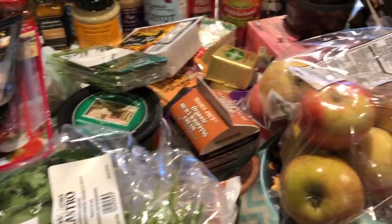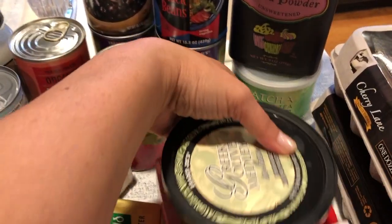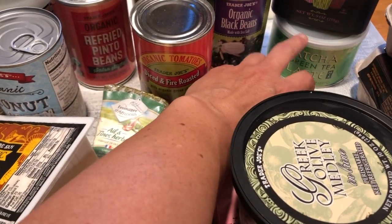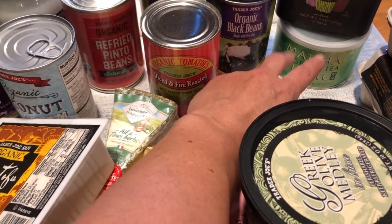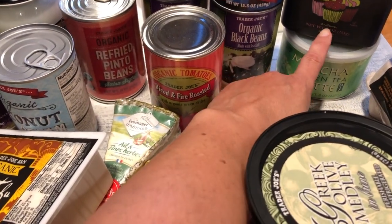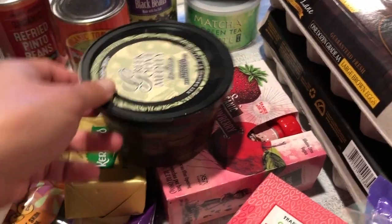Let's start off at this corner here. I have some sour cream, cocoa powder, and the family loves this matcha green tea latte — it's so easy, I think it's just $3.99. You can have it iced or hot, just mix it with a little milk and water. That's really nice for the morning. Daniel loves that. I got a couple of eggs — just the large brown eggs — and then some Greek olive medley in brine.